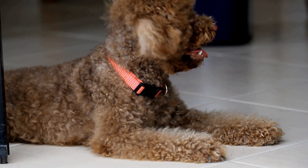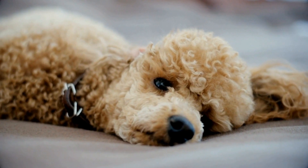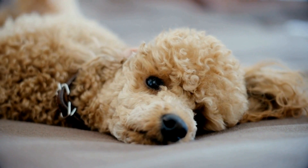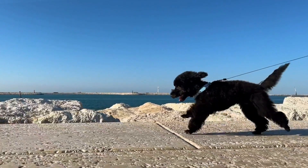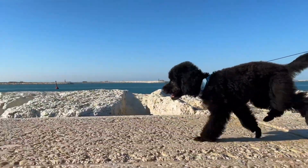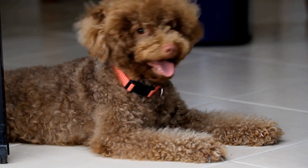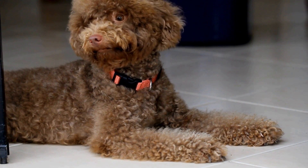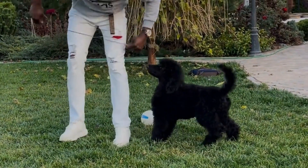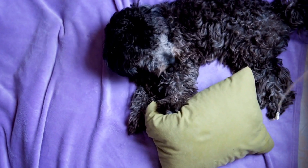Poodle Musical Chairs is an adaptation of the classic party game, Musical Chairs. However, instead of using chairs, you use adorable dog beds or mats to create a comfortable and fun playing space for your poodle. The game requires multiple players, ideally with their respective poodles, and a good selection of dog beds or mats. The objective of the game is for the dogs to sit or lie down on the mats when the music stops. The last dog on a mat is eliminated, and a mat is taken away. The game continues until there is only one mat left, and the dog who sits or lies down on it becomes the winner.